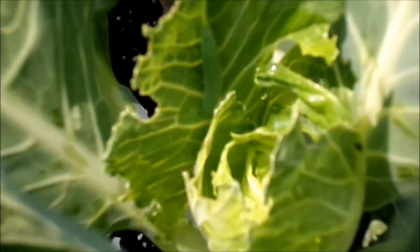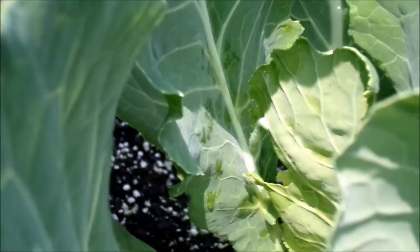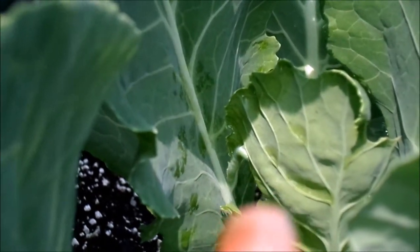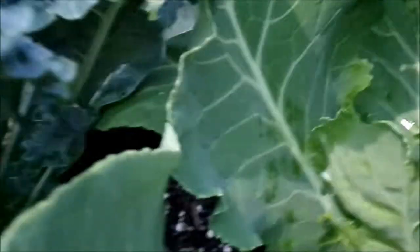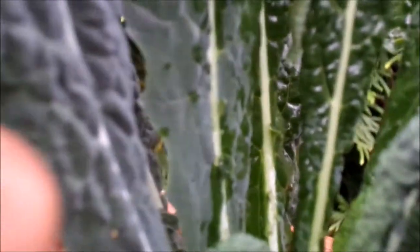He started crawling down because he's in the middle of the head — you hear the head there. This one is still hanging off the edge. But this one I had to come back and spray him again. Look at him, trying to go around the side of that leaf.